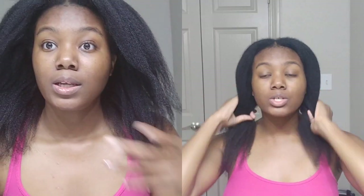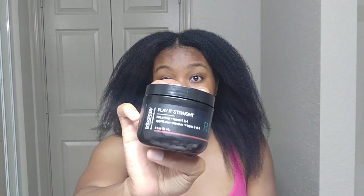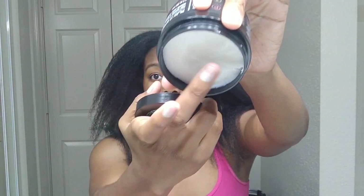I'm done — here are my results. If you compare it to my last blowout, you can see my hair looks a lot fuller. It's not as sleek because I had to finger detangle my hair a lot more due to this product not being a good detangler. My hair does feel really soft and smooth, and I attribute that mainly to the Play It Straight.